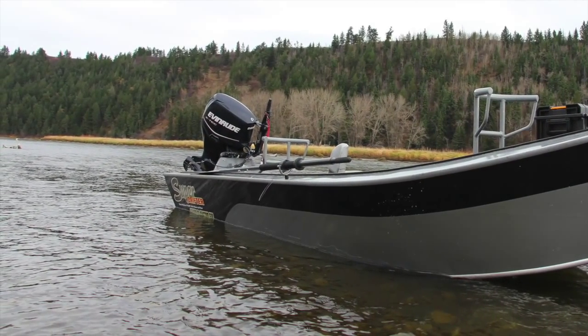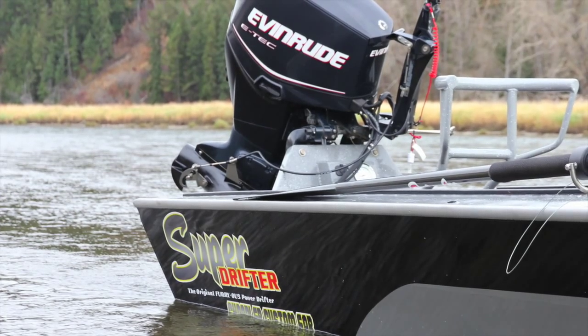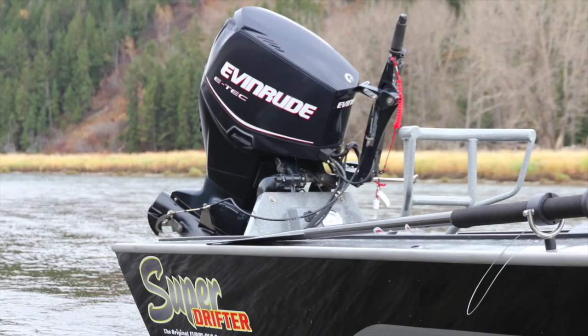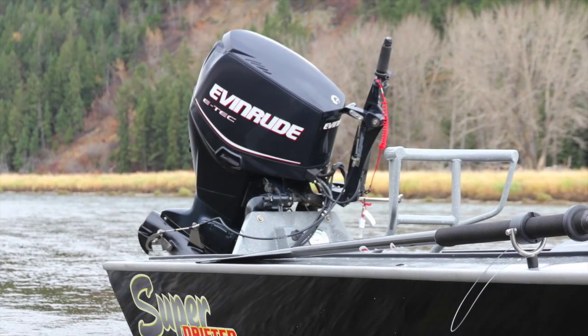We equipped this boat with the Evinrude ETEC 65 horsepower jet because it is up to 44% more fuel efficient and 50% quieter than other motors on the water today.